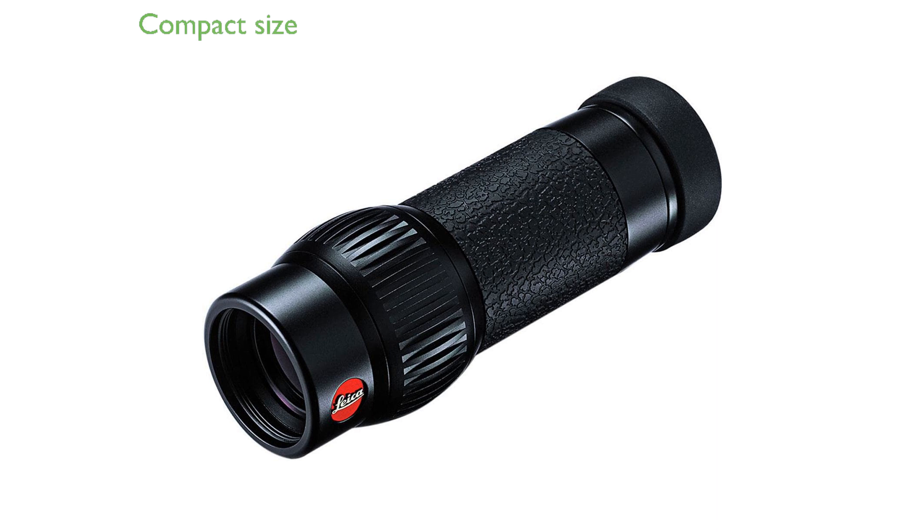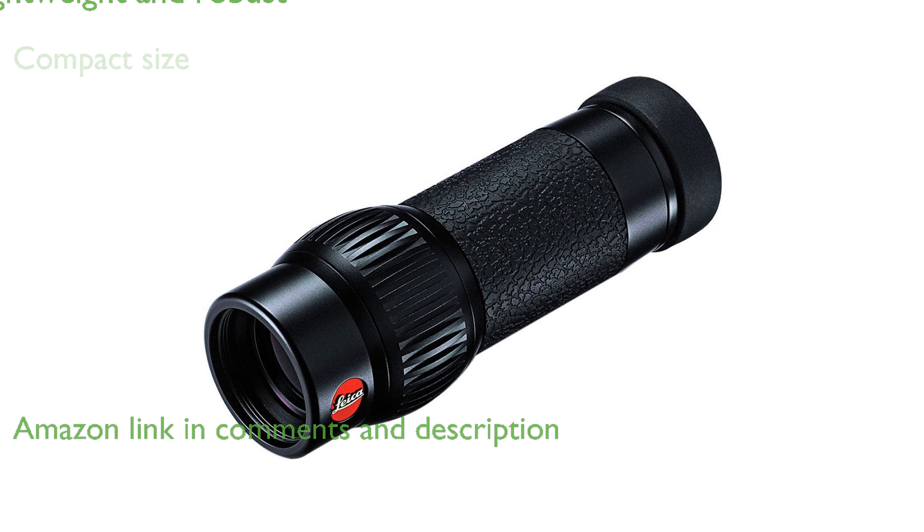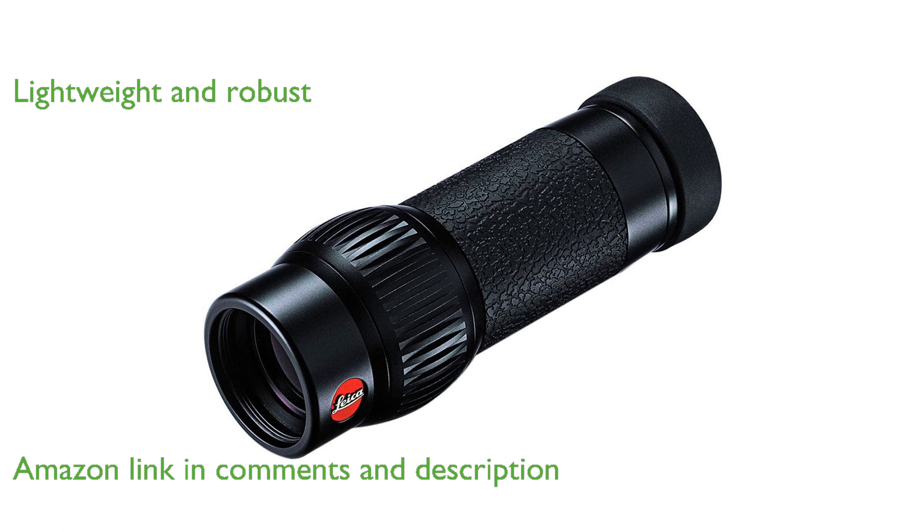The Leica MonoVid 8x20 monocular is compact and fits easily in your jacket, shirt, or trouser pocket. It is lightweight yet robust, making it an ideal companion for various outdoor activities.